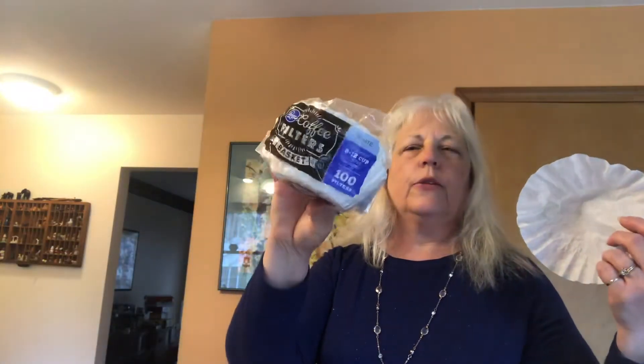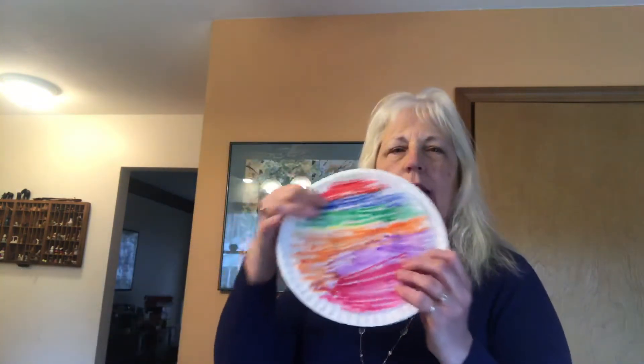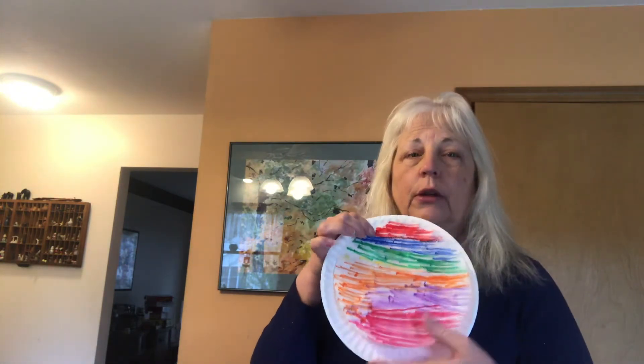Now we're going to make a butterfly. For a butterfly you're going to need a coffee filter. I bought these at the store — 99 cents for 100 of them, so maybe you could share with some friends. Flatten out one of the coffee filters on a paper plate and color it with markers — not crayons, not paint, just markers.